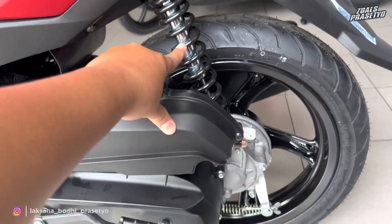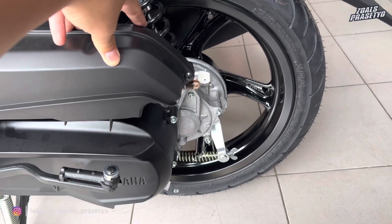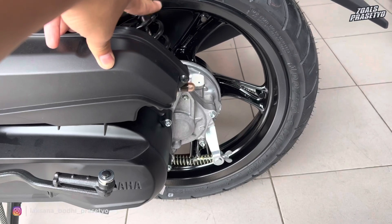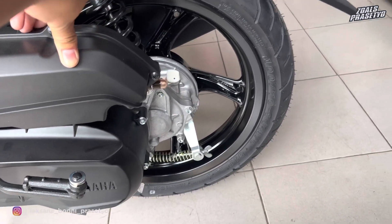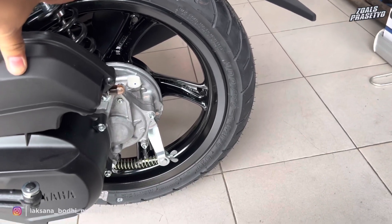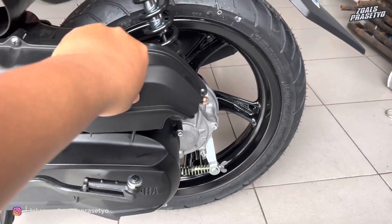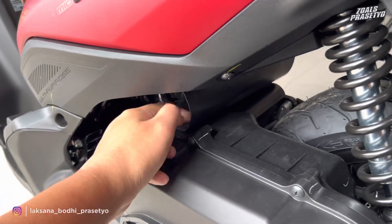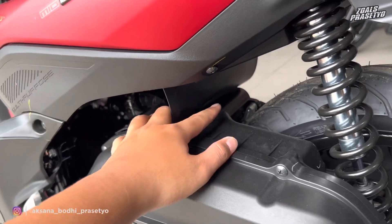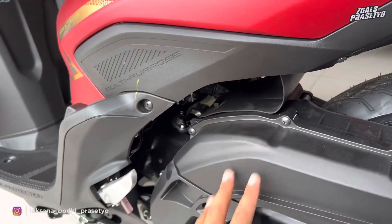Lanjut ke bagian kaki-kaki belakang. Suspensinya menggunakan single shock di posisi sebelah kiri, belum shock tabung dan tidak tersedia adjuster. Pengereman belakang masih menggunakan tromol. Velgnya warna hitam glossy—mengkilap bukan doff. Ban belakang 100/70 ring 14, sudah tubeless merek IRC. Di bagian kolongnya terdapat karet penahan lumpur untuk melindungi throttle body dari cipratan air atau lumpur saat hujan.